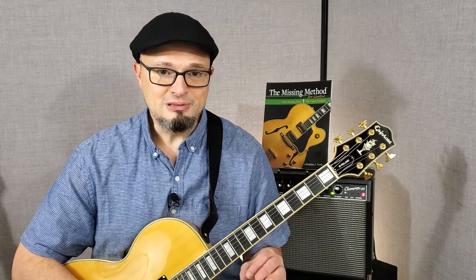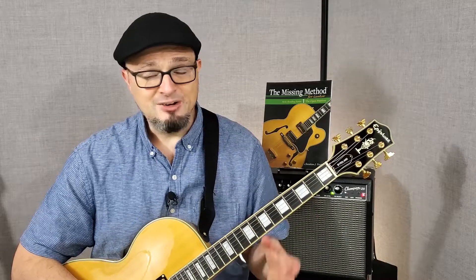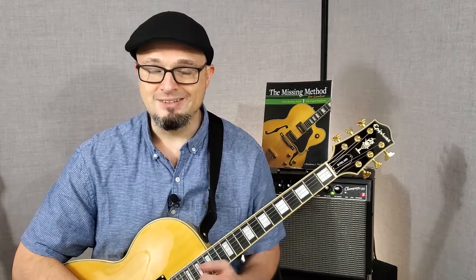Congratulations! You've completed learning how to read notes on the first string of the guitar. So now you have the knowledge you need to be able to learn the rest of the strings.